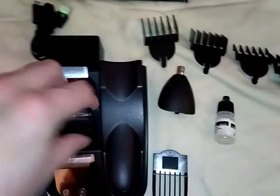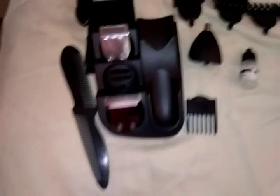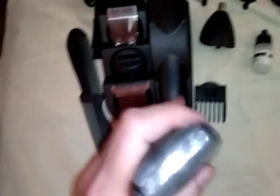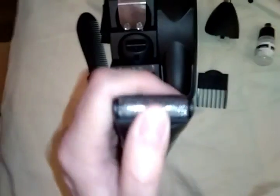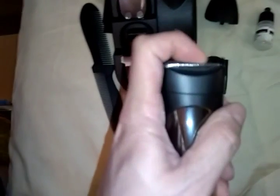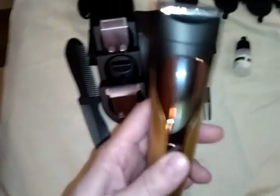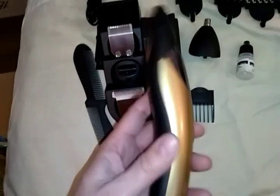Let's try the facial shaver. Sorry I didn't get to show you how to put this on — it's pretty simple and there are instructions on how to do it. This is the facial shaver; you can see it's flexible. Let me turn it on. It does get a little bit louder, but that's still better than the one he has.